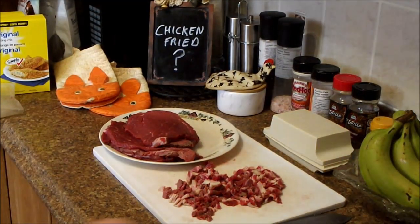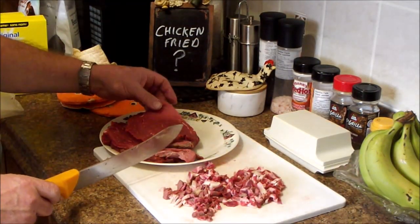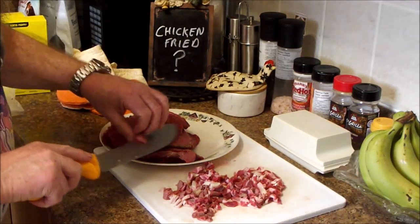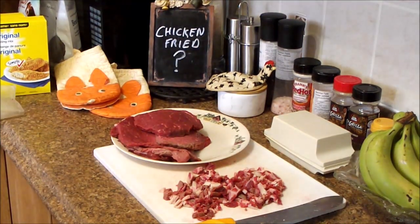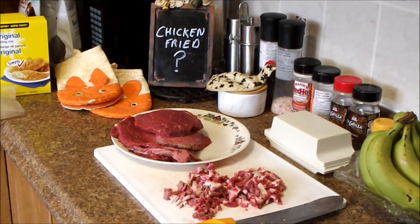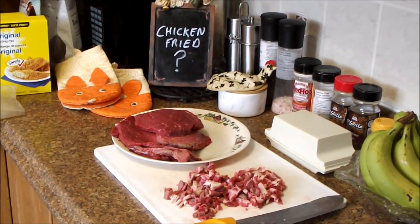Okay, there's our pounded out steak. It was a roast but now it's steak — this is one piece trimmed. There are our trims, which are going into a frying pan for doggy treats. We're going to come back, get our breading station set up, bread these, and put them out on a rack to mature a bit.